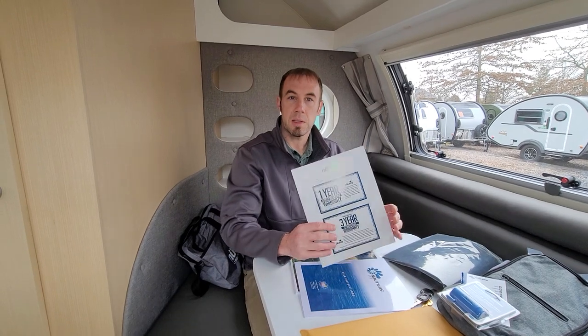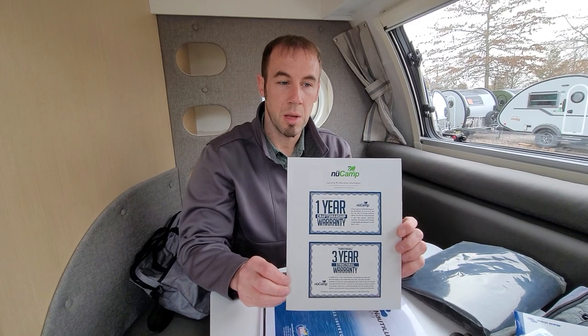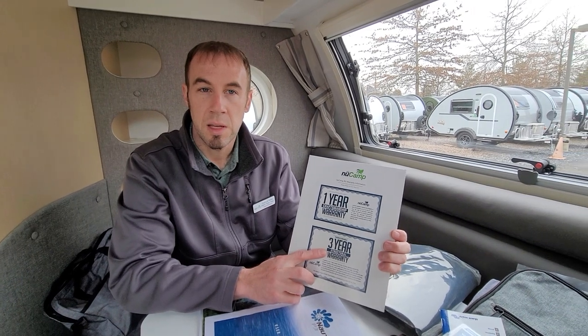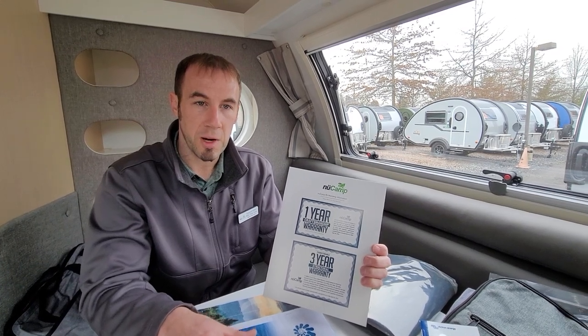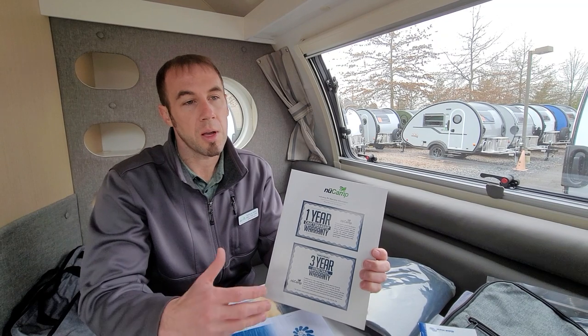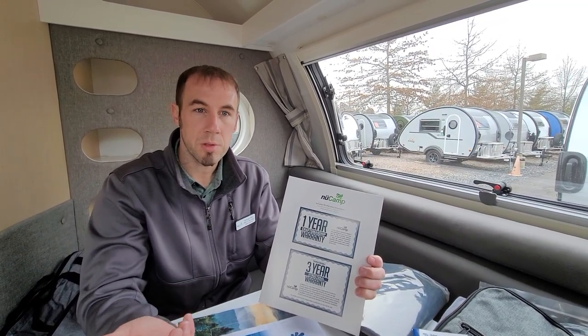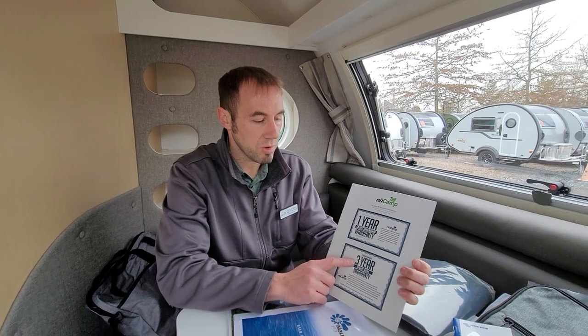Some of the first things I like to go over with the camper are the warranties. There are actually three warranties on the camper. As you can see, there is a three-year transferable structural warranty. That structural warranty covers the whole structure of the camper - everything from the steel frame at the base up through the aluminum frame of the sidewalls, roof, ceiling, interior, and the floor as well.